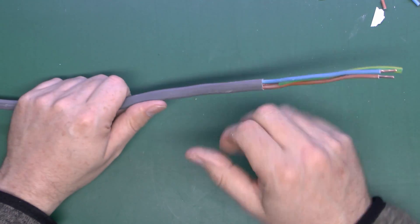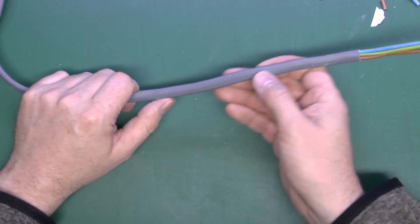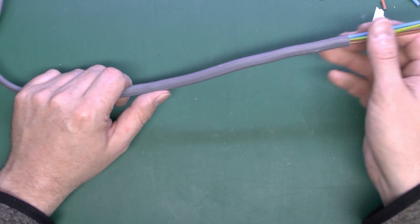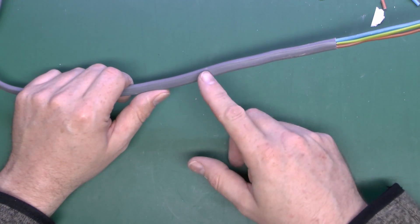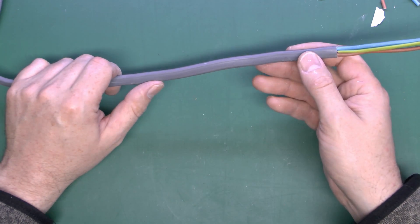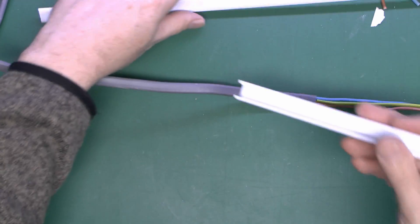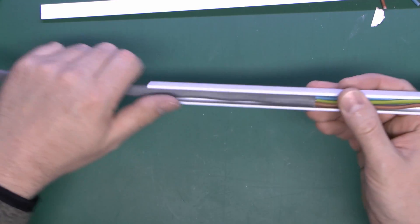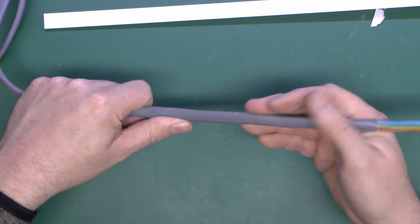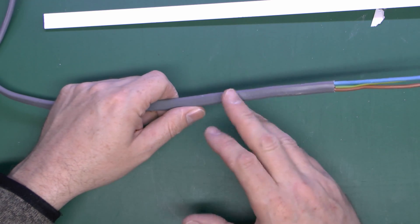Twin-and-earth is a fairly common type of cabling — certainly the cheapest and therefore probably the most widely used. A few things to note: it's not suitable for outdoor use. The outer covering is not generally UV stable, so if left outside in full sun it tends to deteriorate, crack, and fall apart after a few years. It's also far more likely to be damaged outdoors by objects or animals. Even in a conservatory or porch where it would be in full sun all the time, you wouldn't really want to use it.